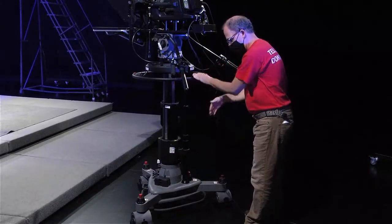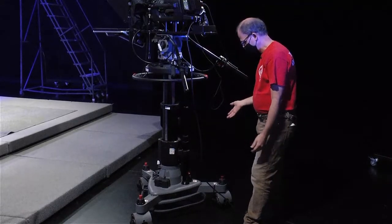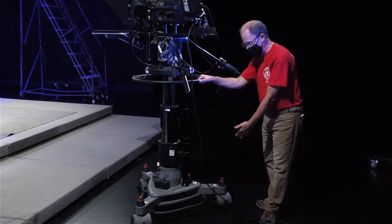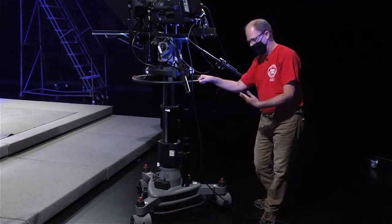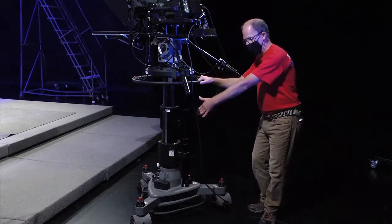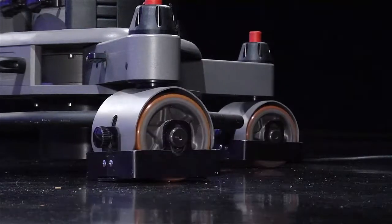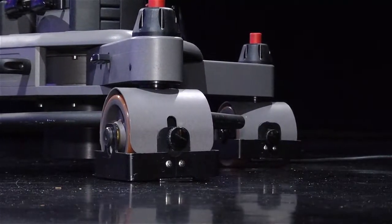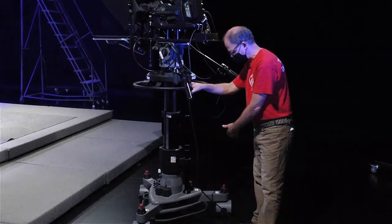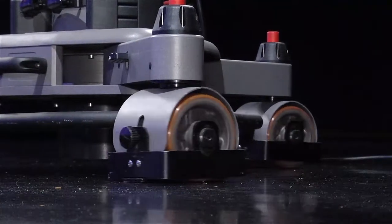You want to steer the pedestal by pointing the wheels all in the same direction. These pedestals are kind of organic — it's almost alive. Sometimes a wheel has a mind of its own and likes to float somewhere. If that's the case, just give it a little kick and it'll align with the others. Your wheels should be free to turn, should not be locked, and you usually want all three wheels to move in unison so that you can steer in one direction or another.